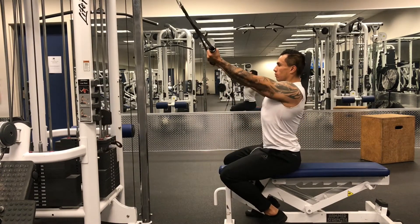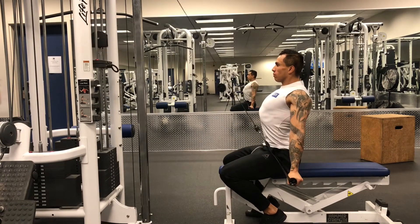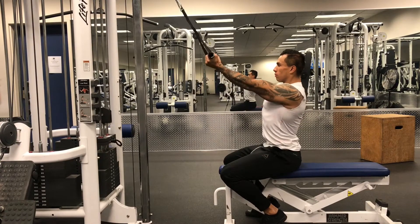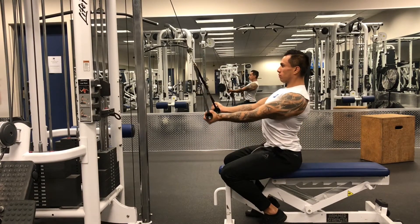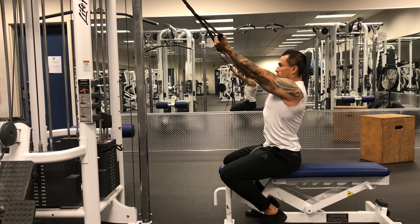It's important to keep your belly button drawn in towards your spine and your chest up. Bring the cables down to your side and hold for two seconds, then slowly lower the cables back up to eye level for four seconds.